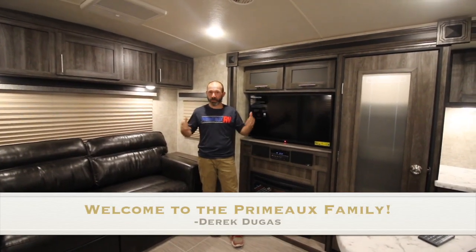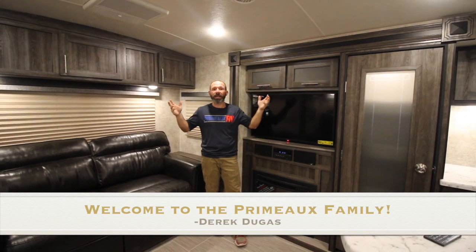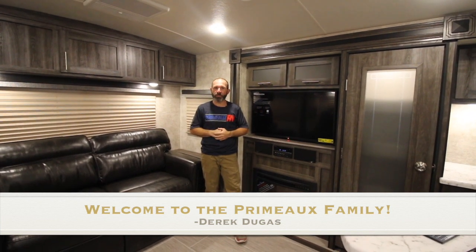I'd like to say congratulations on the purchase of your new Open Range camper and welcome to the Primo family.